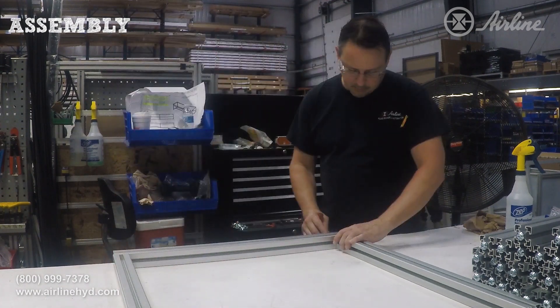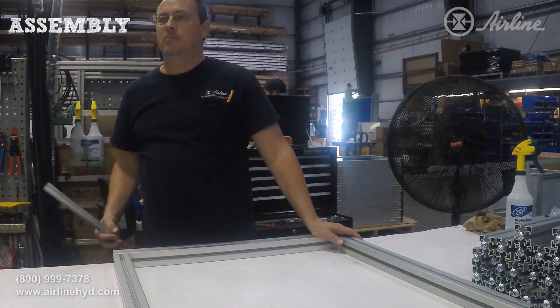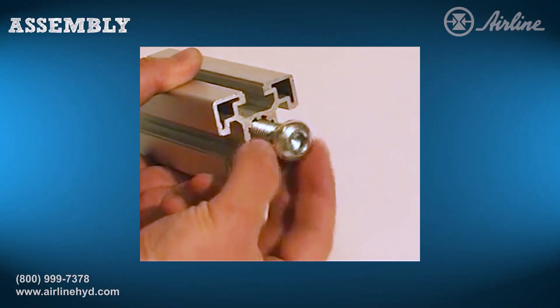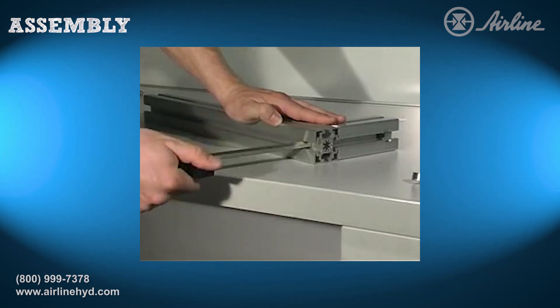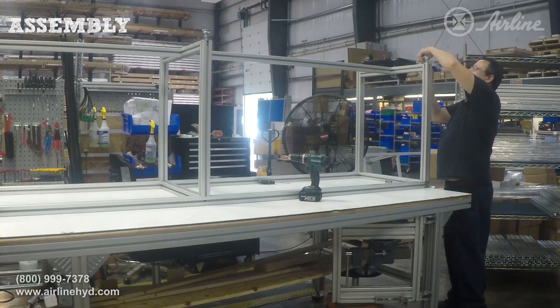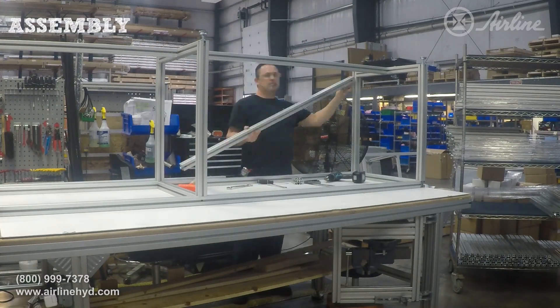Many assemblers enjoy working with Rexroth's aluminum framing because projects can be built quickly and easily. The framing has a T-slot design, so it's bolted together instead of being welded, nailed, or permanently fixed. This provides fast assembly, easy reconfiguration, and in the future the ability to reuse materials for other projects.